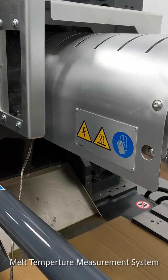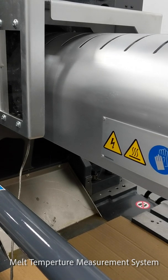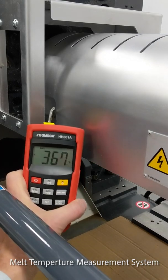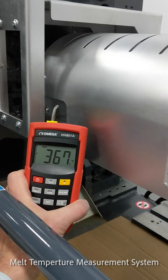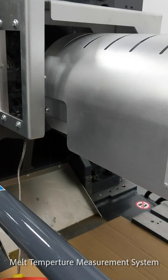We inject, back up, and our purge gives us the melt temperature with peak reading.